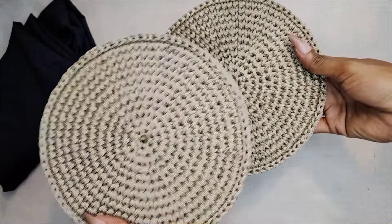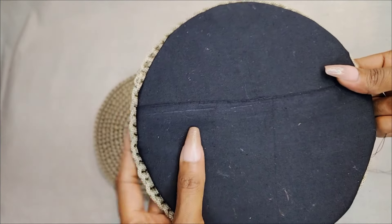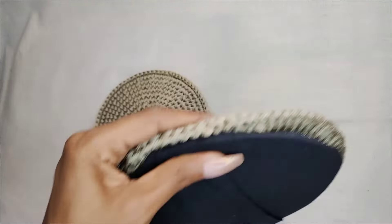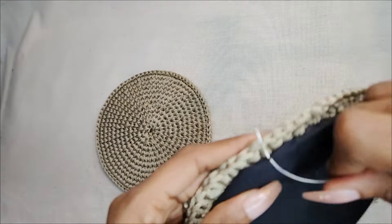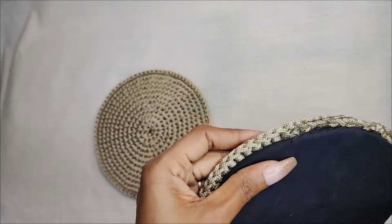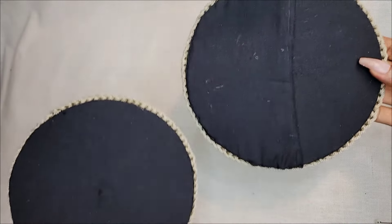Once you're done, this is what it should look like. Do two pieces because we need a front and a back, and then we're going to attach the fabric at the back — I did this part off camera. I also added a small pocket, which is optional. I used hot glue to keep the fabric in place as I sew around the circumference of the circle, using a thread that matches your fabric so it doesn't look tacky.